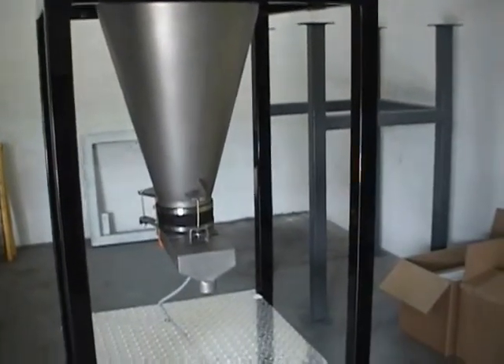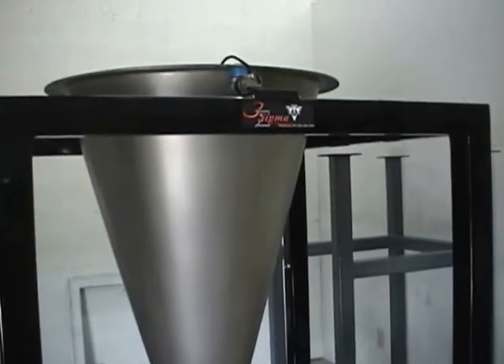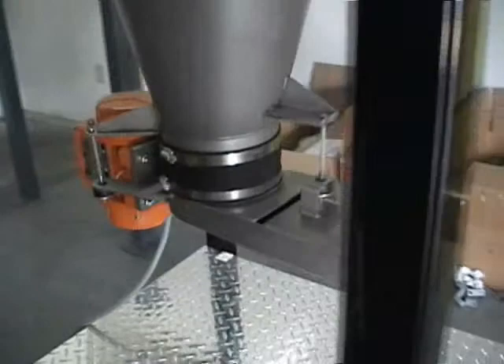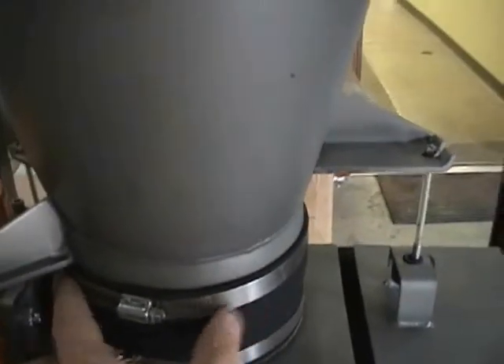Here we're at the CMT test lab to take a look at the six-inch mass flow feeder. The hopper angles are very steep, as you can see, to ensure that we get mass flow all the way through the feeder. This is a six-inch feeder, which we designate by the diameter of the outlet, as we're showing right here.